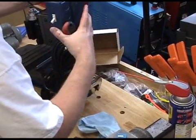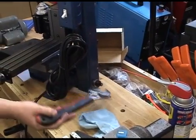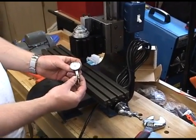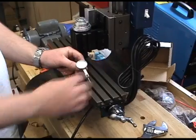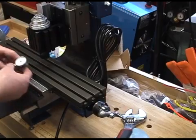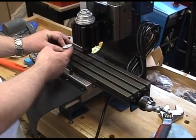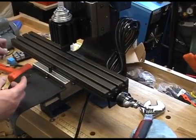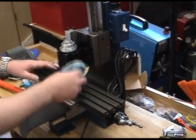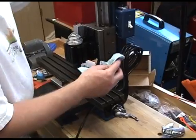For a more accurate tram, you'd want to use a dial test indicator, attach it to the spindle, index off the table, then move it to the other side and make sure you get a zero reading on both sides. I don't actually have a DTI holder that will fit this little mill, so we'll have to save that for later. The square method will be good enough for now.